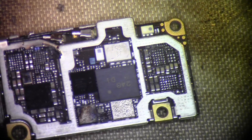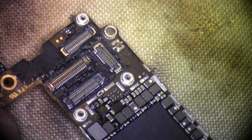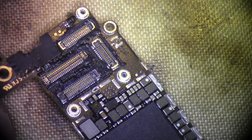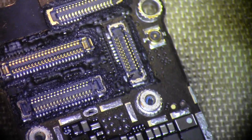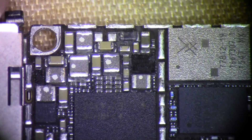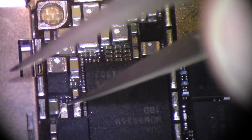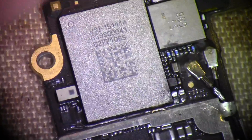I've got an iPhone 6s board here I'm working on. This is a data recovery board - the phone is extensively water damaged. The front side doesn't look too bad. It's been through the ultrasonic cleaner about three times now already. Got some bad caps in a couple places - you can see here and here, a couple of them here - and this actually looks good compared to the other side.